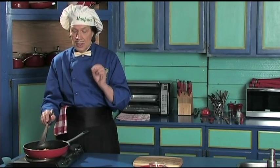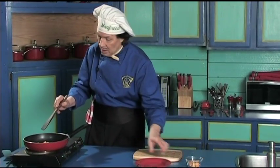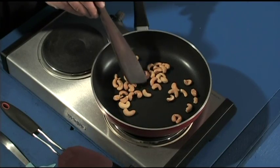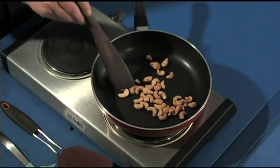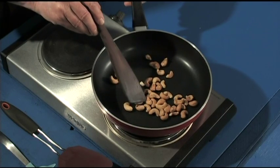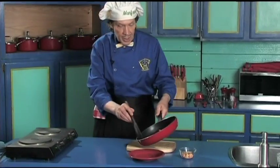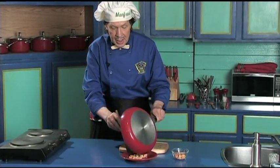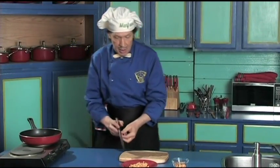These are almost done. You can see they're just a little brown — they're almost done. That is how quick it is over the heat. There they are; they've got the little specks on them right there. That's enough. If you heat them too much, they get bitter. You don't want to make them bitter.